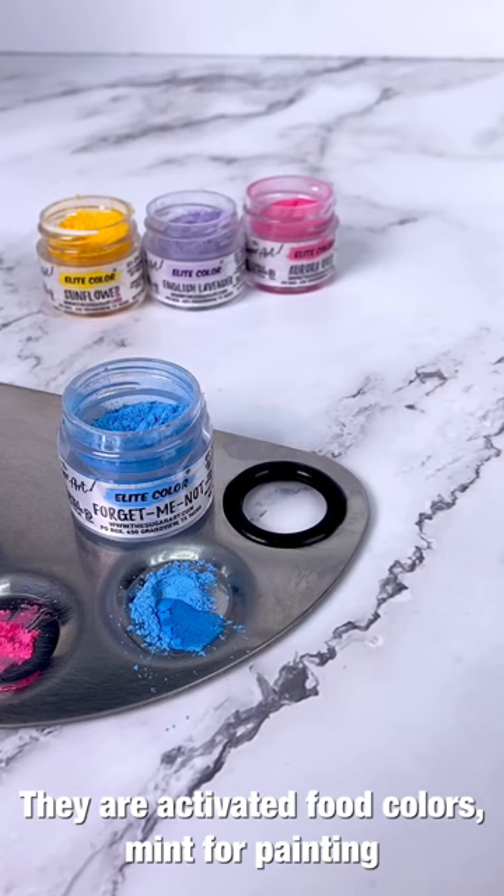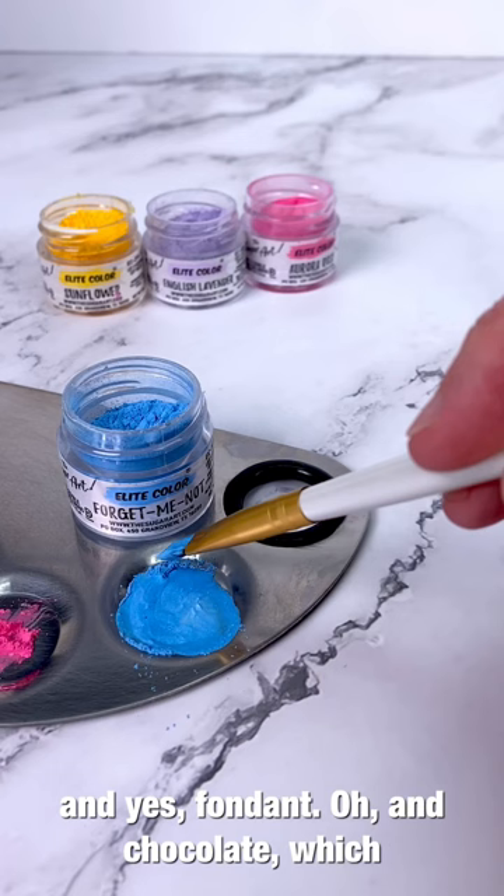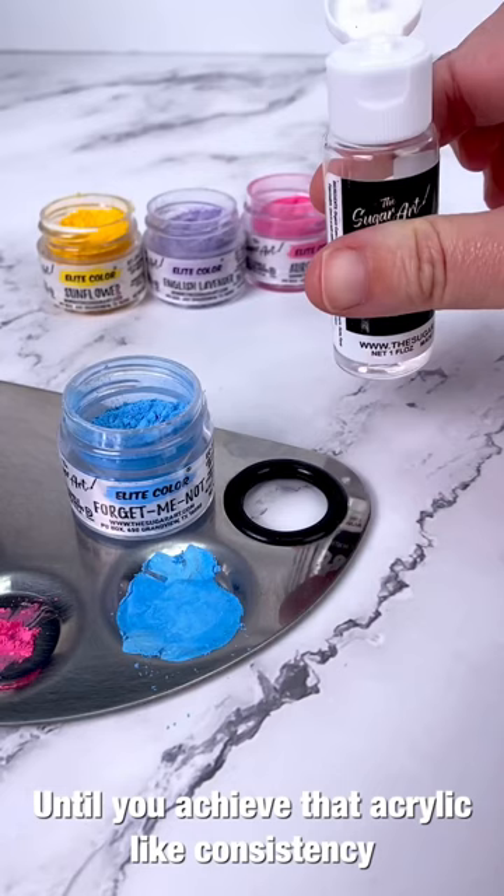When you mix them with our color solution, it makes the most amazing edible paint you will ever work with — for cookies, cakes, fondant, and chocolate, which I'll show you later. Consistency is always key: add a little bit of powder to maybe three to four drops of color solution until you achieve that acrylic-like consistency that moves around the palette. That movement will help the paint glide onto the confection.